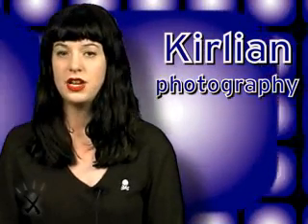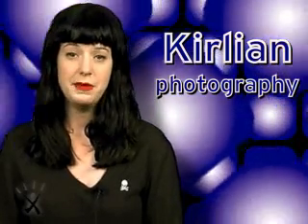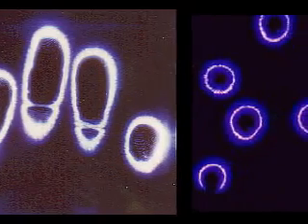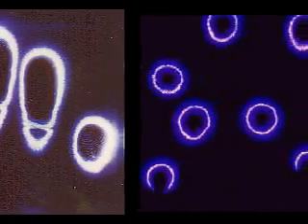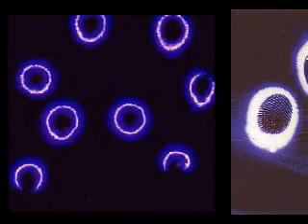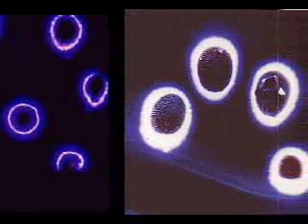Don't ask me how he figured this out by accident while fixing something in a hospital. But it happened, and nonetheless he and his wife developed a way to make these pictures with a special Kirlian photography process and camera. So it's not as easy as you think, even though it was discovered by accident.